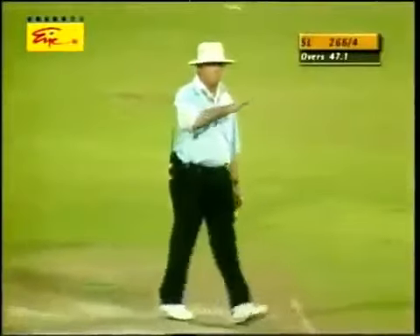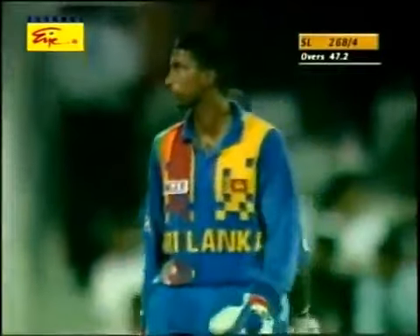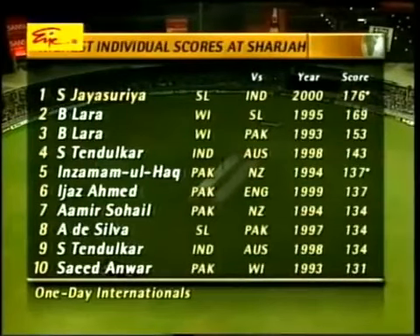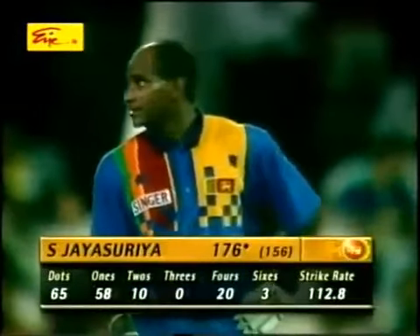He's hit that one into the gap down at square leg — one bounce for four. Yet another boundary to Sanath Jayasuriya. He continues to plunder this Indian attack to every corner of this ground. All the Indian bowlers are under the hammer from Jayasuriya. He's got the highest score in Sharjah — 176, he goes past Brian Lara. And he looks good for more here. This Indian attack has taken a real pasting today.